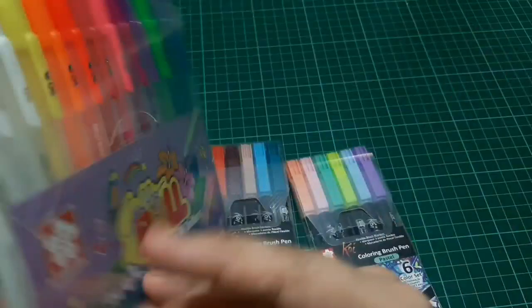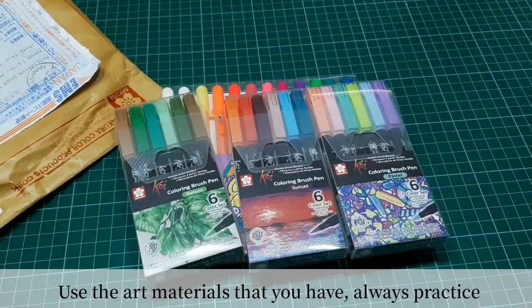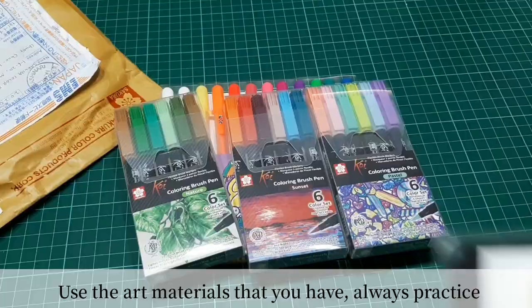Try to improve your craft. It doesn't matter how much art materials you have. The most important thing is how you use those art materials — the more you use them, the better you get.